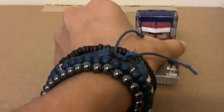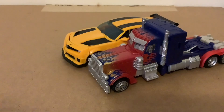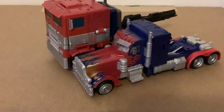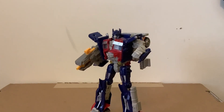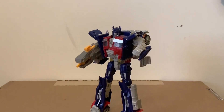For some size comparisons in vehicle mode: here's Prime with MechTech Bumblebee — again, a Camaro is nearly the same height as a semi truck, which clearly doesn't scale. And here he is next to the other Prime I have, which is a little more well-scaled. Anyway, I hope you guys enjoyed the video — please like and subscribe, and I'll see you in the next video.